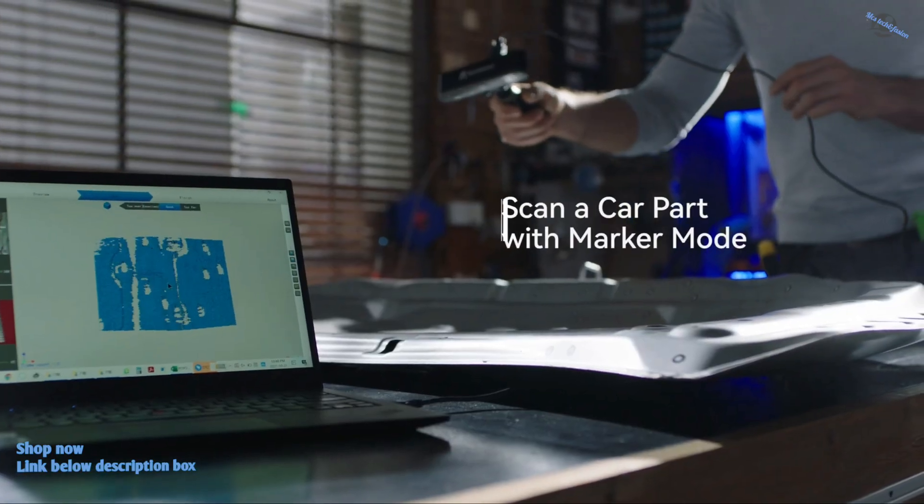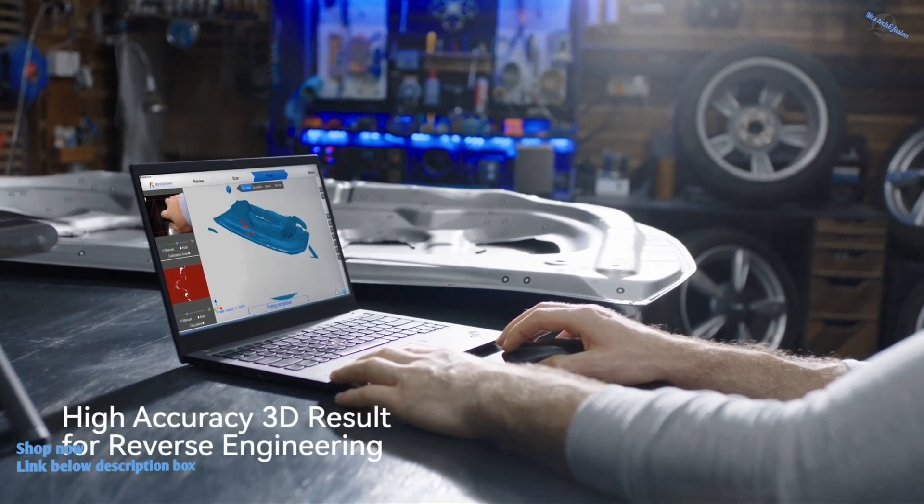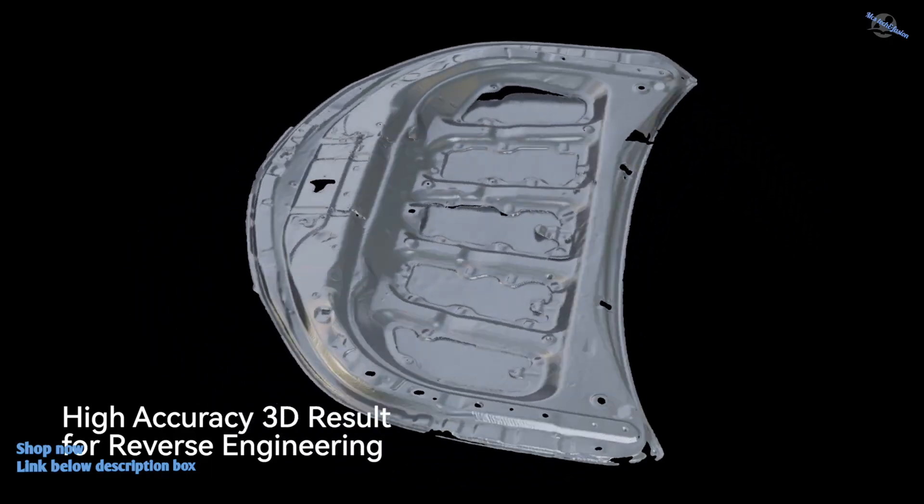With intelligent automatic alignment and data collection, you can map the surface with accuracy and precision to create high-quality digital models.